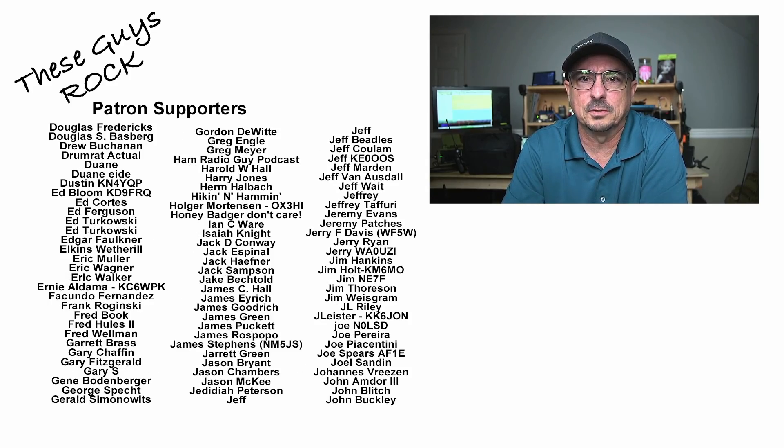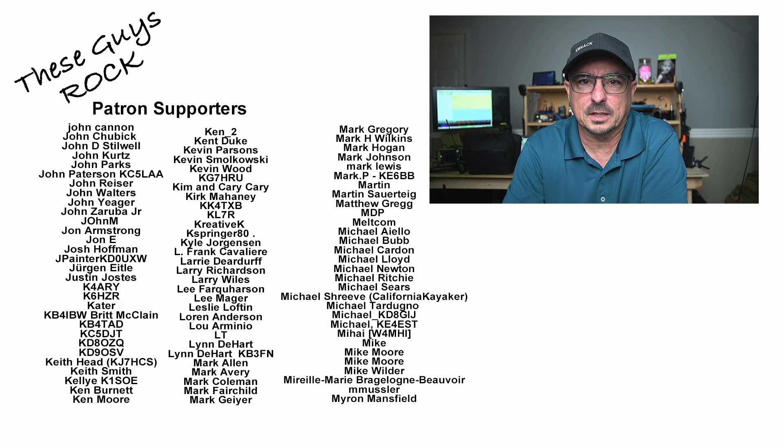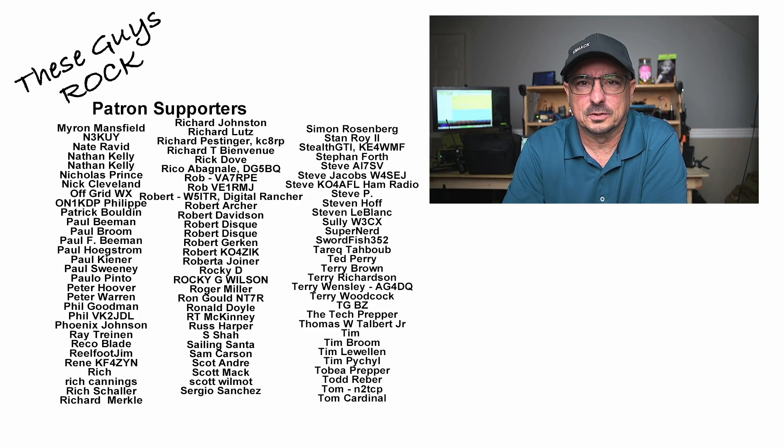I appreciate you tuning in today. If you found the information helpful, be sure to give us a thumbs up before you head off. We will see you on the next one. Until then, 73.